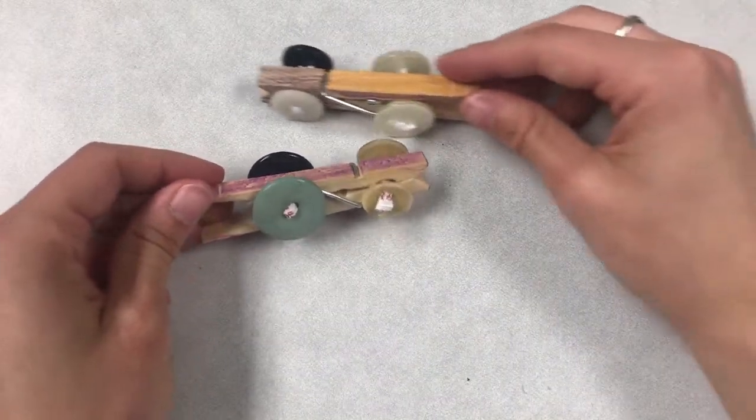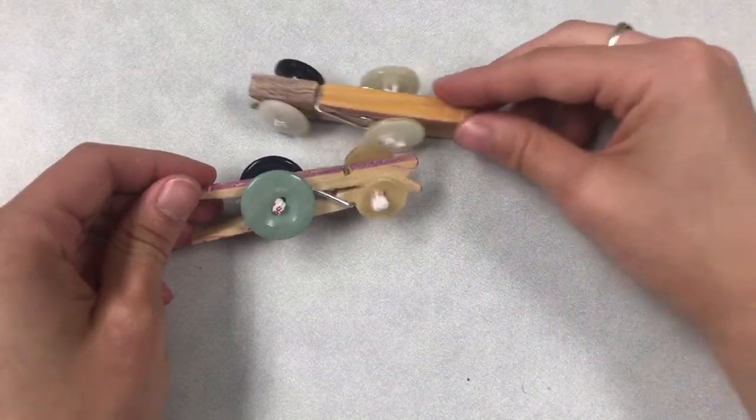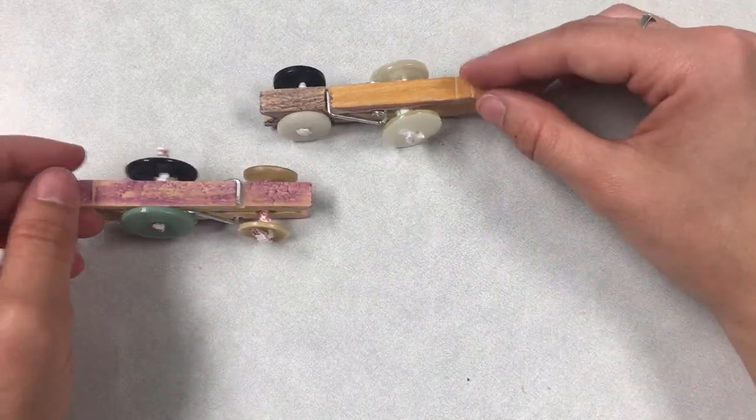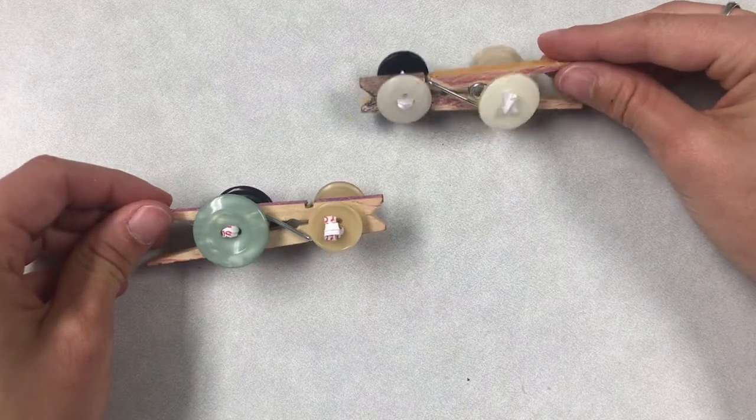If you make one of these cars with your friends or siblings, you can practice racing them or sending them down a slanted slope. Thanks for watching. Bye!